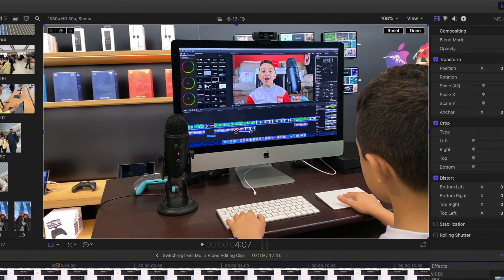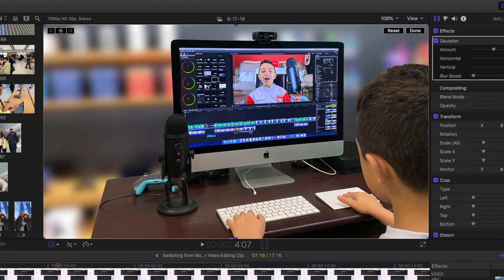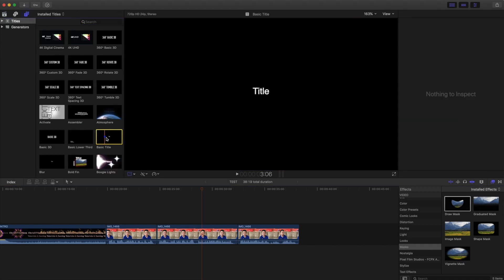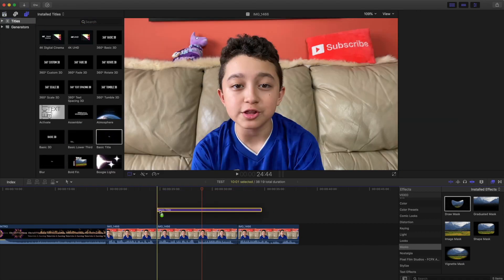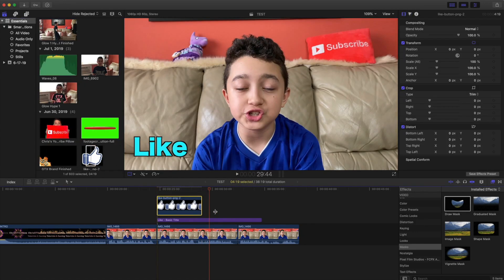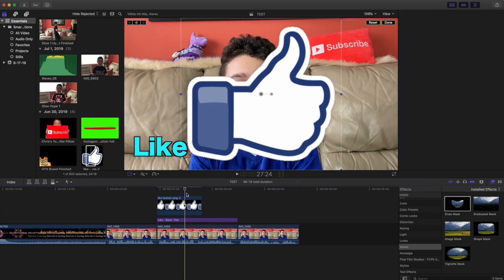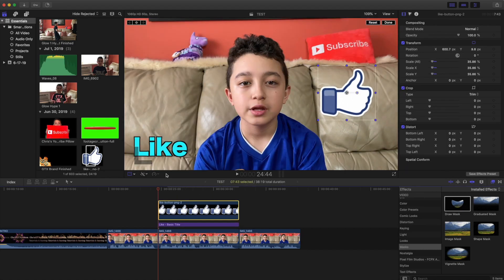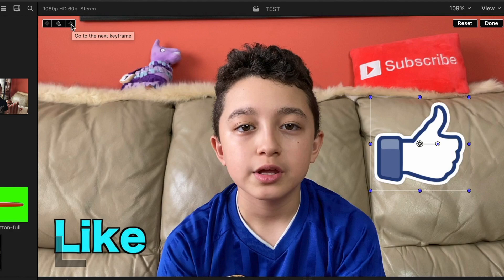For example, we have this background and I'll blur it. Now if I want text, I click 'Text' on the top left — I usually select basic text, but there are a lot of options. If I want other graphics, I drag them in and resize them. To make a graphic animated, I use the same keyframe technique: add a keyframe, go to the next keyframe, go a little bit into the video, and turn it slightly.